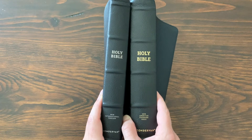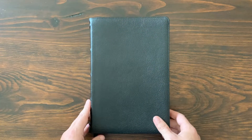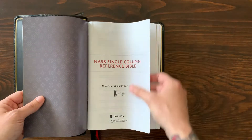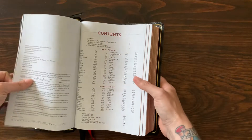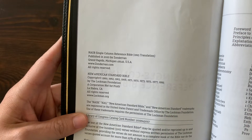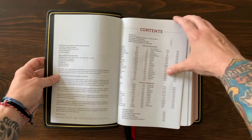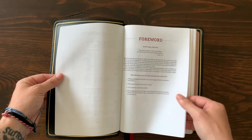Part of that thickness is because of the larger type size, but it also has a bunch of additional features. The New American Standard Bible is known for being a word-for-word translation — they go from the Hebrew, Greek, and Aramaic and try to get it as close as possible. It's a very well-regarded translation with lots of readership. This Bible came out earlier this year in 2020. If you're not familiar with this translation, it's definitely something to check out.